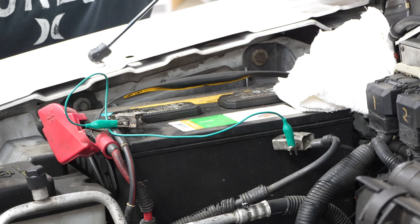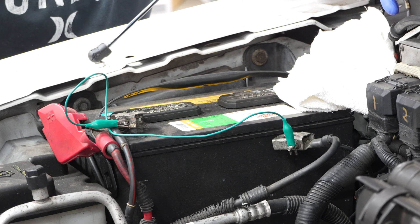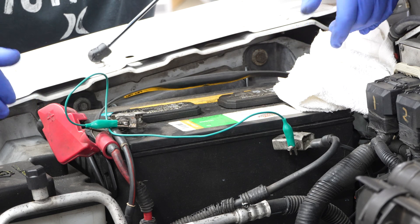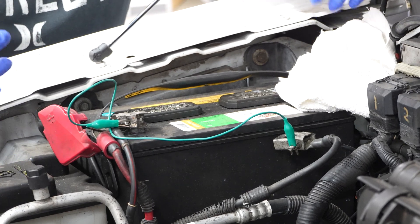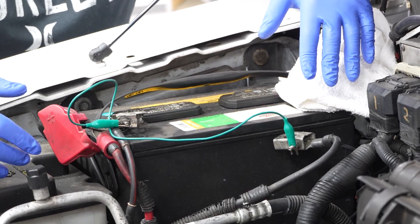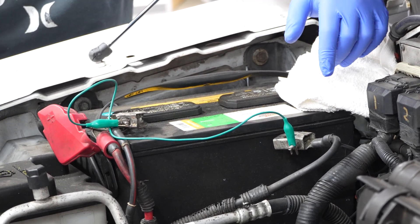How long should you leave this for? Five minutes is a good bet, but there's really no time limit. You could leave it like this overnight and it's just fine. I'm going to let it sit for at least five minutes. It's been a little over five minutes — closer to 10, honestly — but like I said, you can leave this overnight if you really want to. It's not going to do anything.